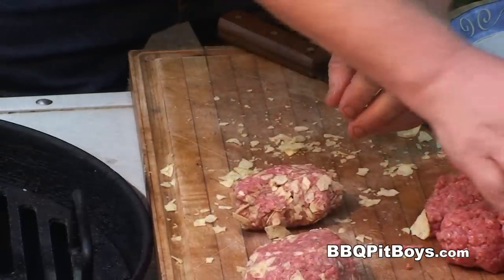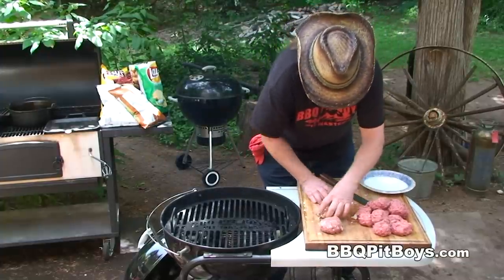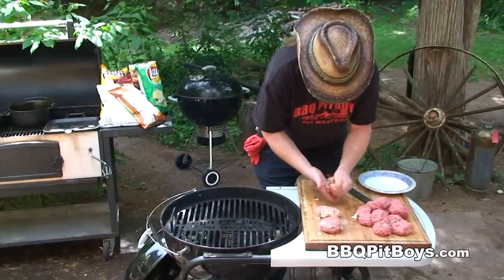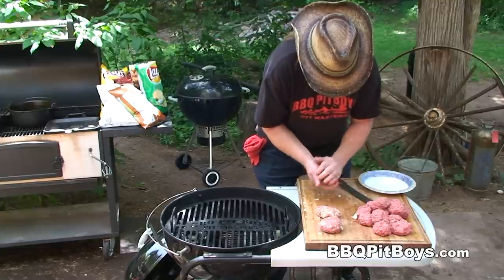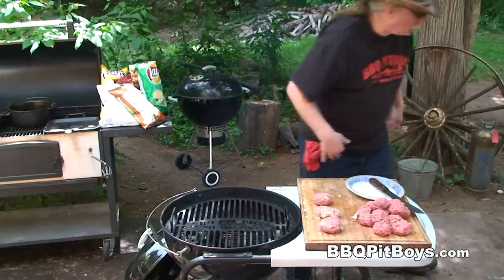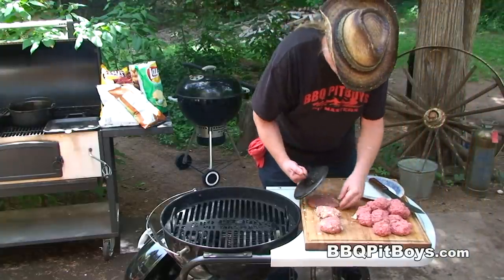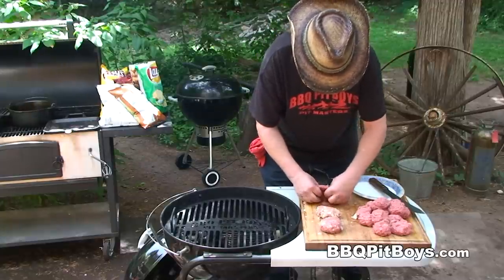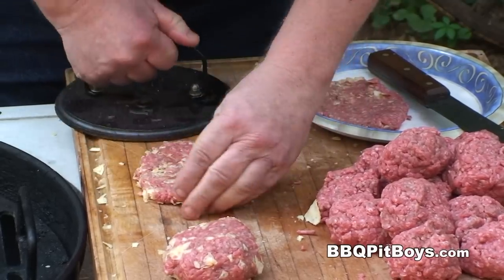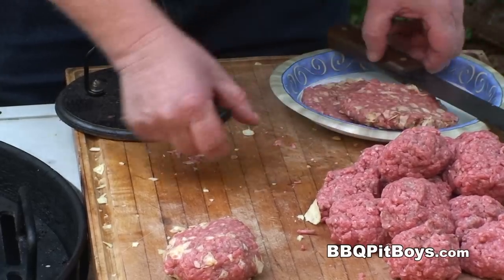It's real easy to do. It's real important to make these burgers consistent and you wanna make them real thin. Because of the added chips to these burgers, you wanna keep a controlled fire and cook them real fast, because you don't wanna burn the chips. That's the way they should look.